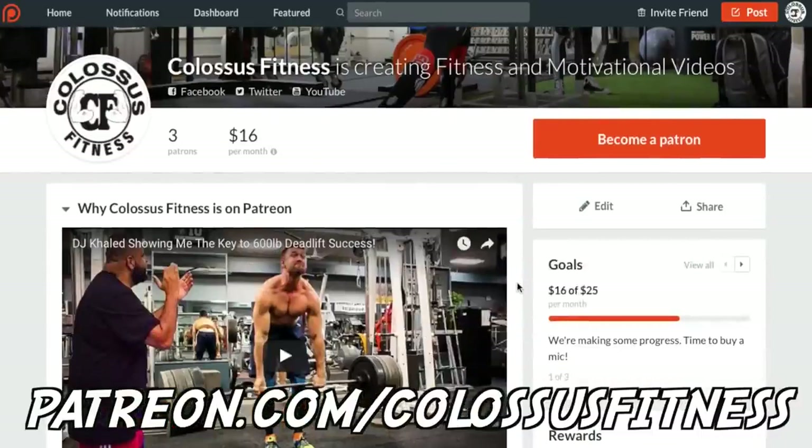Supporting us helps us effectively make better videos, get better content, and improve production quality throughout. Thank you so much — any donation helps. If not, just keep liking, subscribing, and being awesome. Thanks.